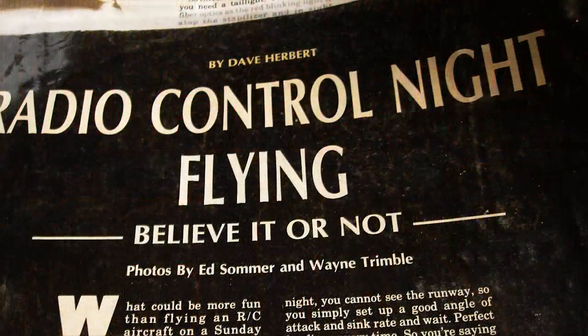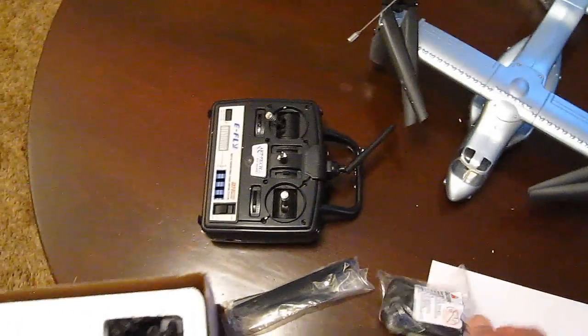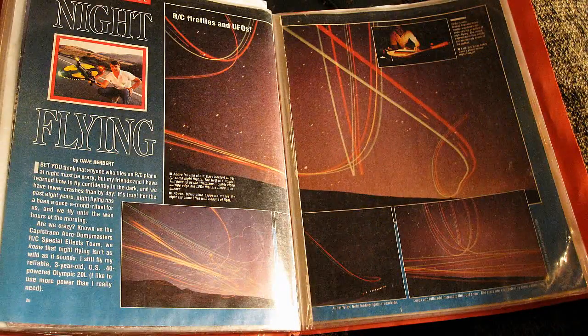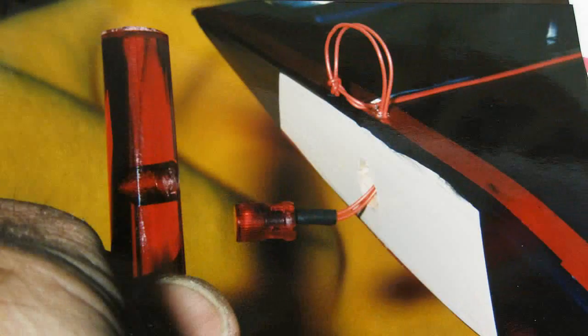When I wrote the first article ever published on RC night flying, it was titled "RC Night Flying" — believe it or not. Most people thought it was impossible because people could hardly fly in daylight, let alone at night. I developed a way to see the plane's lights from any angle on the ground, so I wrote about it, because you can't fly it if you can't see it.